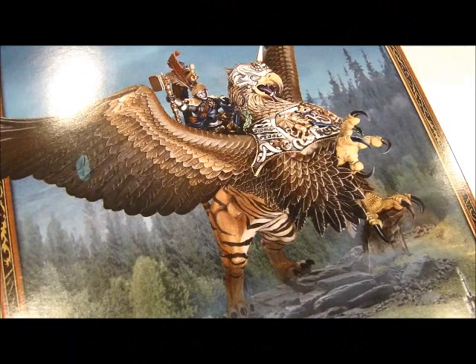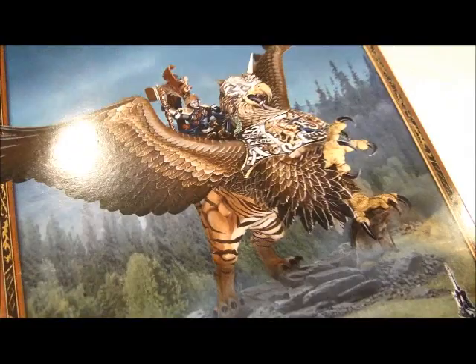Spikey Bits! Hey guys, MBG here with my video review of the new Karl Franz on Deathclaw model for Warhammer Fantasy Empire Faction.